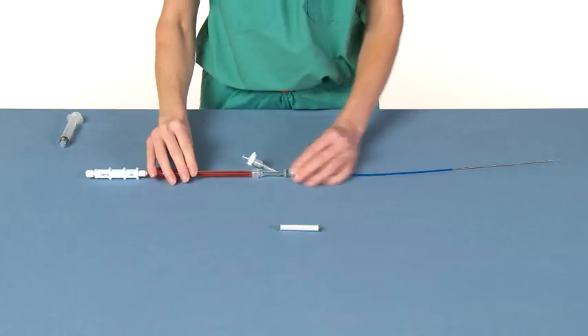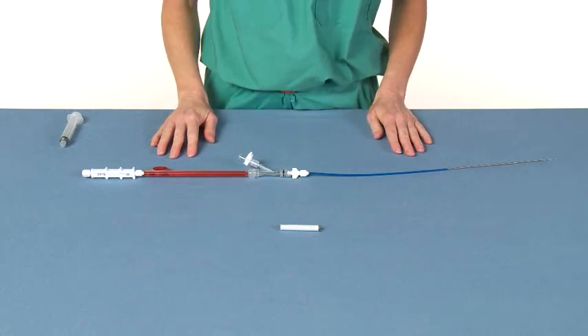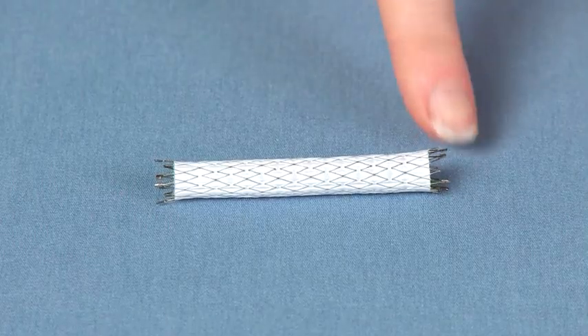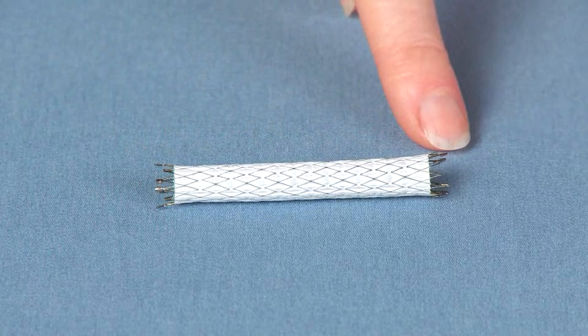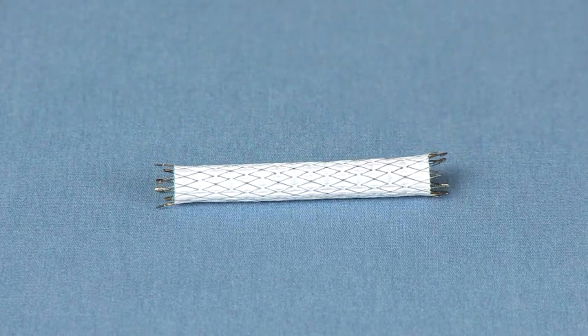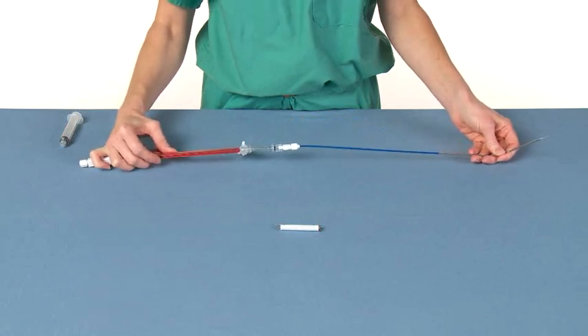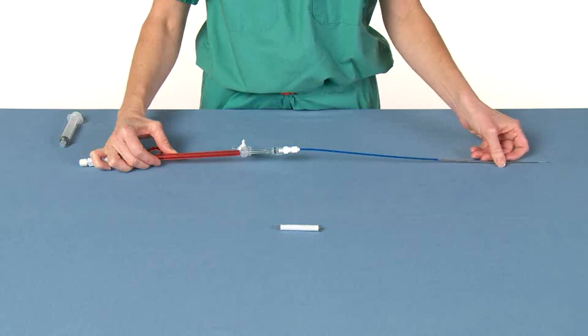The Fluency Plus tracheobronchial stent graft is now prepped and ready for delivery. Under radiographic guidance, the operator should advance the stent graft across the lesion. Use the radiopaque stent graft ends to center the stent graft across the stricture. Advance the stent graft beyond the lesion and gently pull back slightly on the entire system to position the stent graft accurately and remove any slack from the catheter.